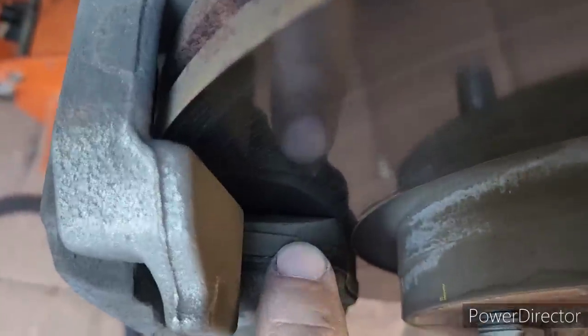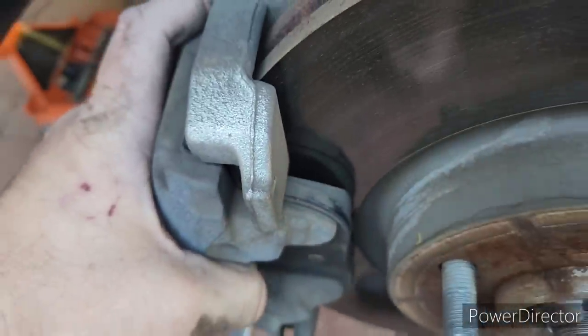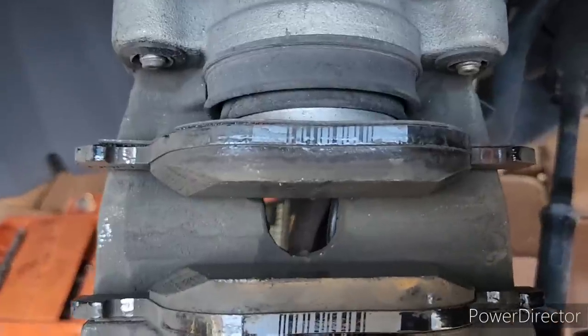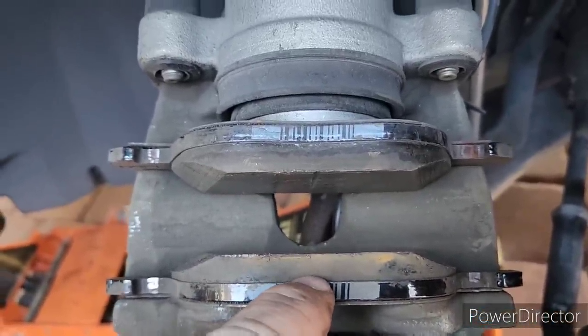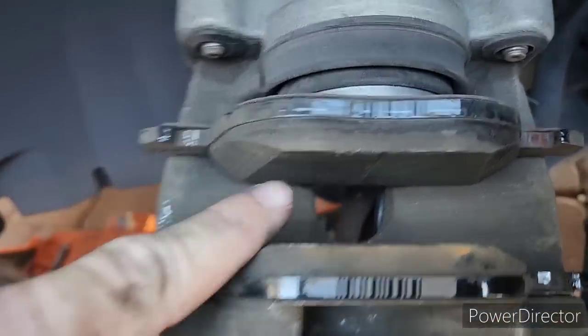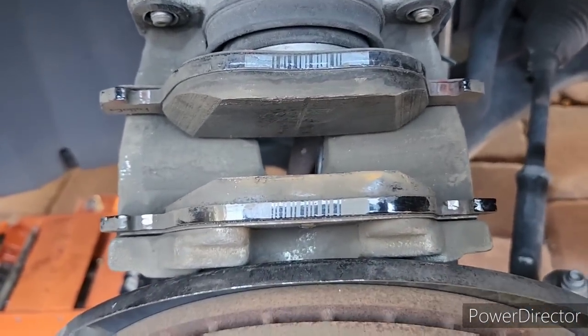Look at those brake pads. If you don't know what you're looking at, this here is the wear portion of your brake pad — right at the tip of my finger. Let me take it apart. Here it is — see how nice and juicy they are? Now when they get to about here, that's when they're worn out. That's why we have this wear groove.